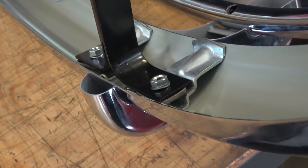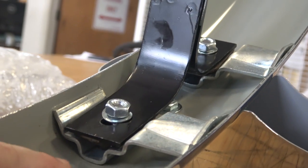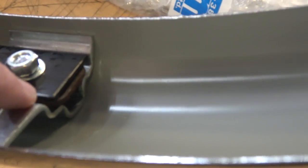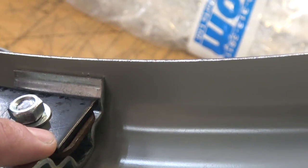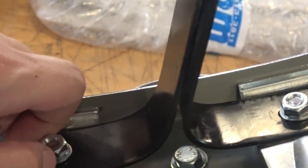We can paint these up later; we're just test fitting for now. Put the nuts on very loose, just finger tight — you see I'm pointing to them in between. This moves the bumper outward just a little bit more so it clears. This is very common on the teardrop-style deck lids.